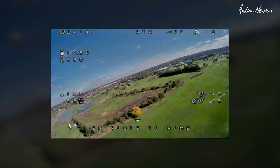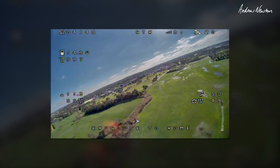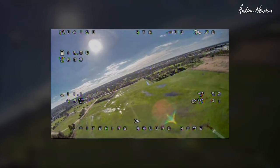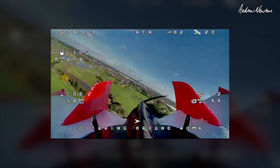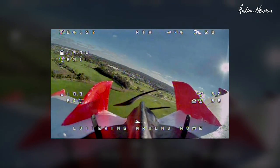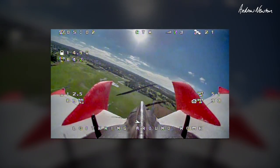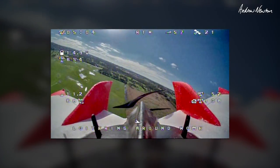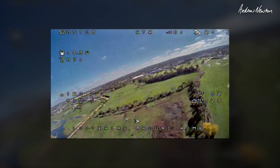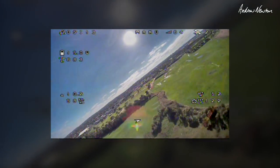How's that going — maintaining altitude. 50 metres is my set altitude, that's going well. Loitering around home, all good. Let's look out the back — there's the back view. How cool is that — you can still see I'm attaining altitude. Loitering around home, all going well, this is very cool. Enjoy the view out the back for a little while, and back to the front.